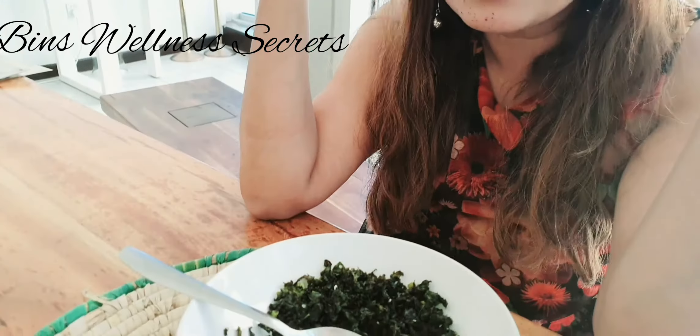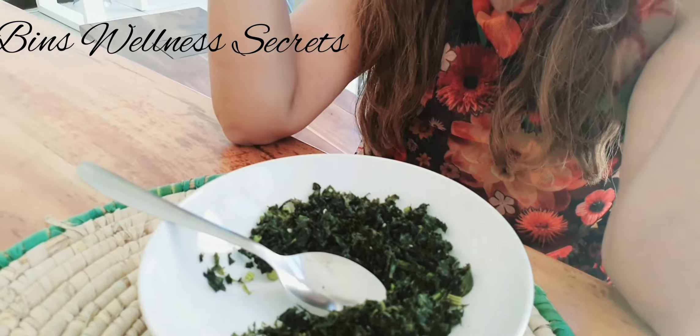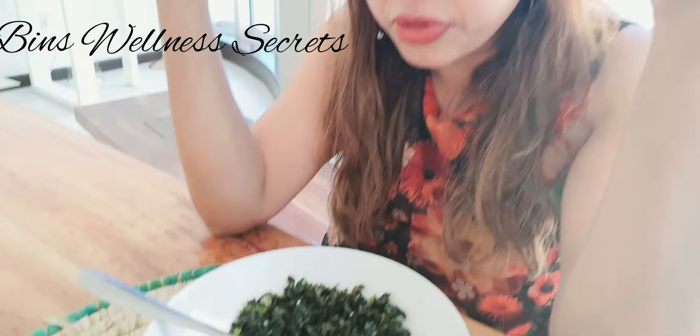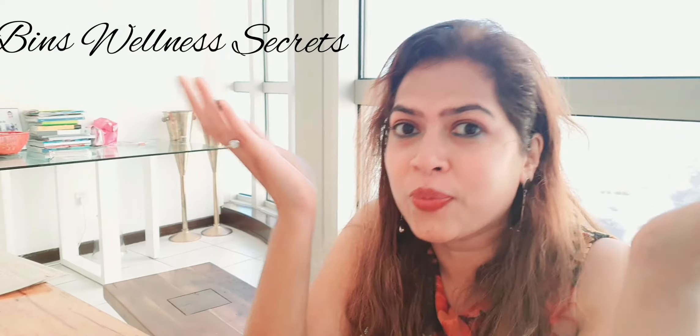I hope you like this recipe. I use kale for other smoothies, for salads, and things like that, and this is a different variety I have tried today. Let me know if you've liked the video, if you've liked the recipe — try them out for sure. And also, share your recipes in the comments below. Thank you for watching. Bye-bye.